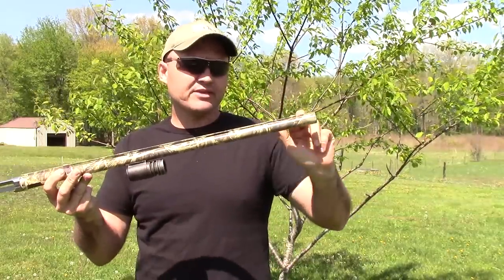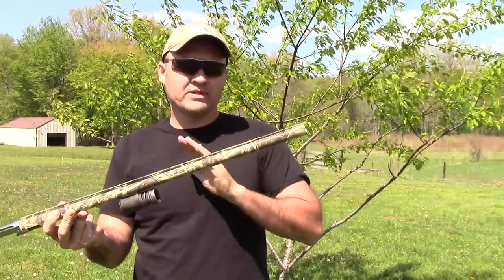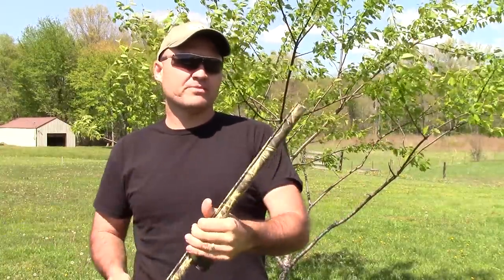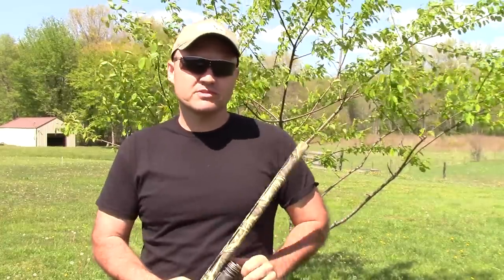And then at the end of the barrel, if you're going to equip it with a choke, that's where your choke is going to be. Now some barrels are cylinder bore all the way through and therefore they're chokeless. But if you have a choke, it's going to be in the muzzle. And what we're going to talk about today is screw-in chokes, so let's take a look at them.